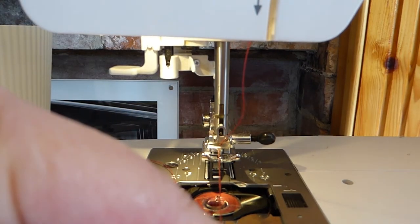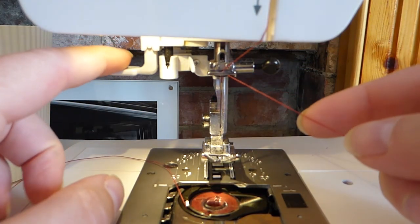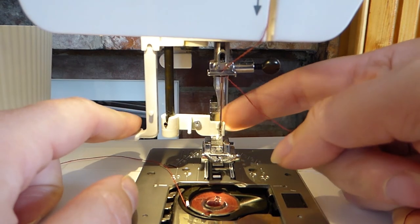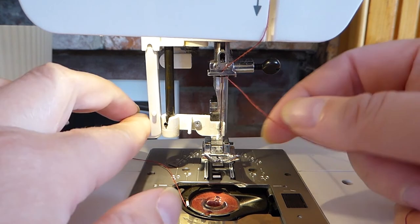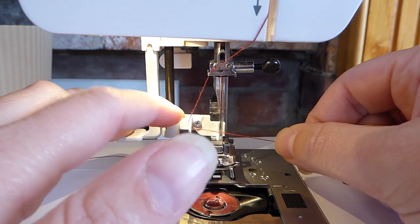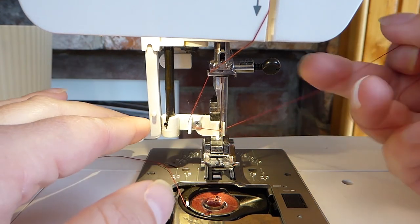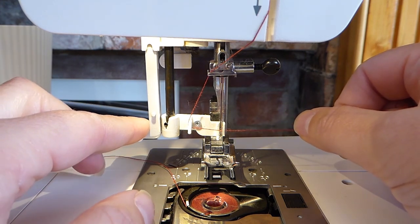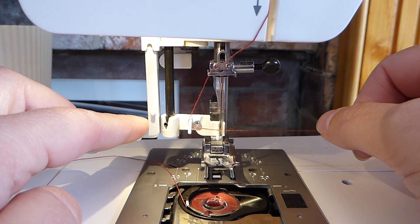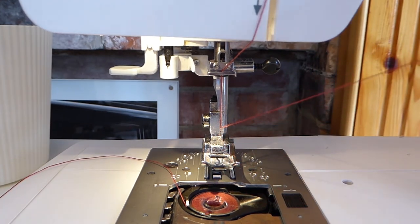Make sure your needle is in the highest position. Now for the automatic threader — bring your finger onto this little bit here. That brings down a little hook that comes through the eye of the needle. You need to be relatively firm, but don't damage the hook because it's very fragile. Your thread then comes around the top of here, over the left-hand side, and then underneath. Draw your thread across in front of the eye of the needle. Keep hold of both hands and then release both hands at the same time. And there we go — you've got a little loop through to the back. Pull that through.